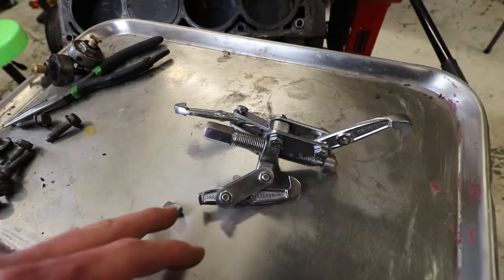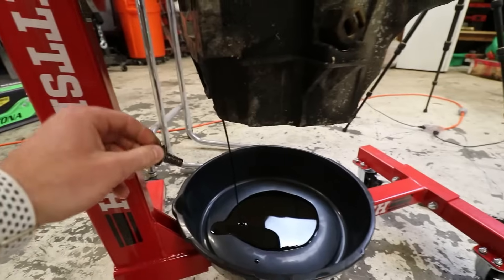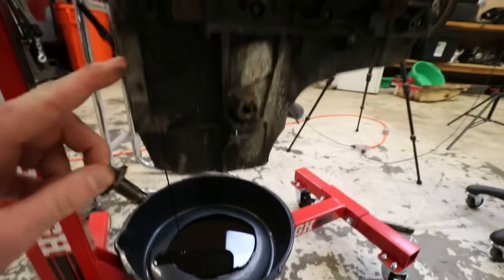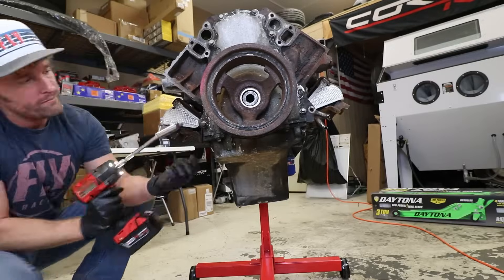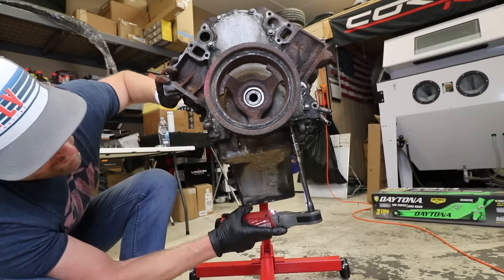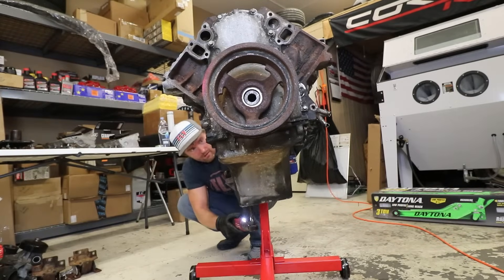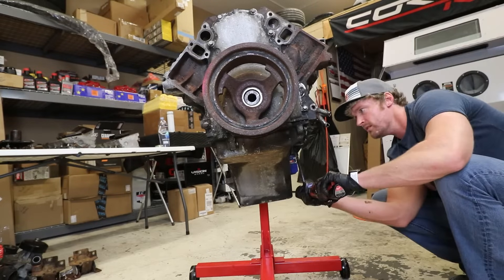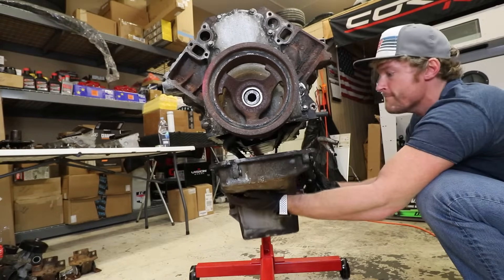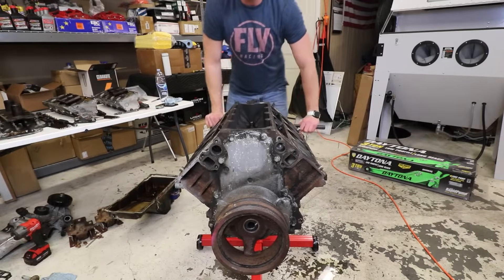So apparently you only get three underdrive pulley removals with the Harbor Freight remover. I was going for a fourth one and it didn't quite work out. We're going to have to wait until they open up tomorrow and I can get a new one. I'm glad that I checked to see if all the oil was drained - it says all the fluids were drained, but clearly it wasn't. I'm glad I checked that before I flipped the engine over to remove the oil pan. Now the oil pan's off - it did have a decent amount of oil still left in it, so now we can flip it.